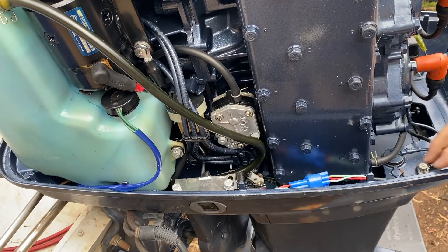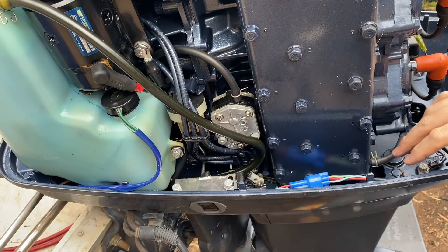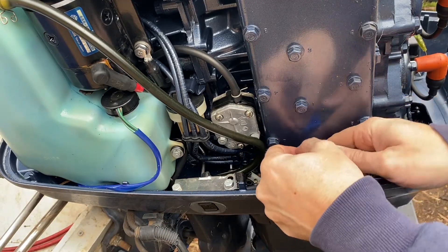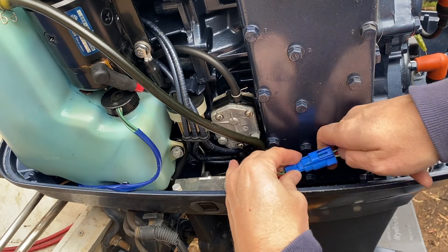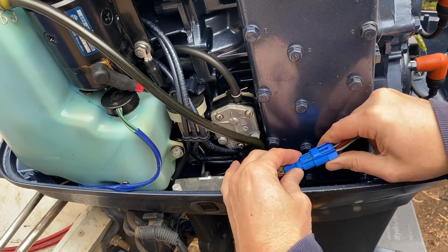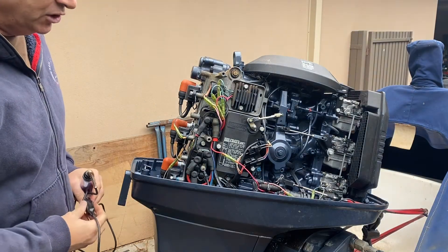If the switch is not working it's simply a matter of replacing the switch. I've got those couple of bolts there to take out and you simply disconnect it by rotating it over. You can press on that toggle there and disconnect the switch like that. We'll hook our switch back up, and having confirmed the switch is good, the next thing we want to do is to check out the relay.